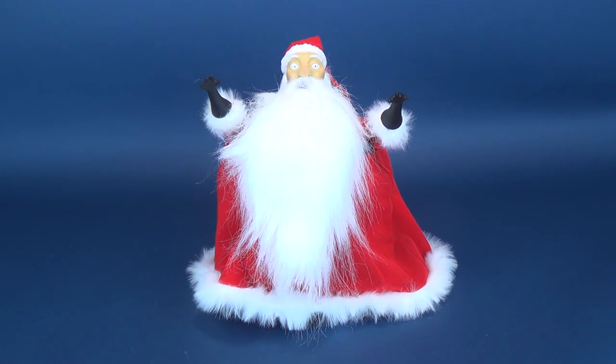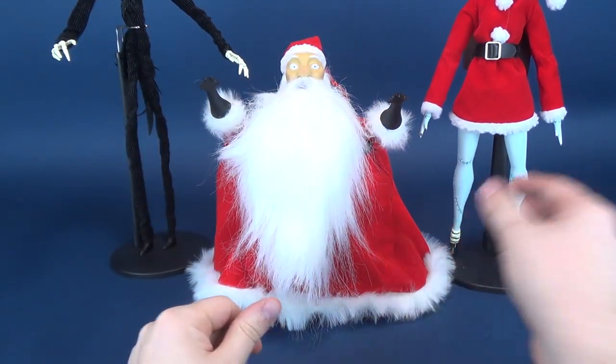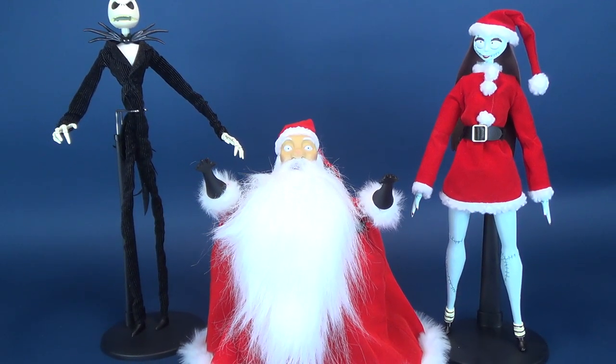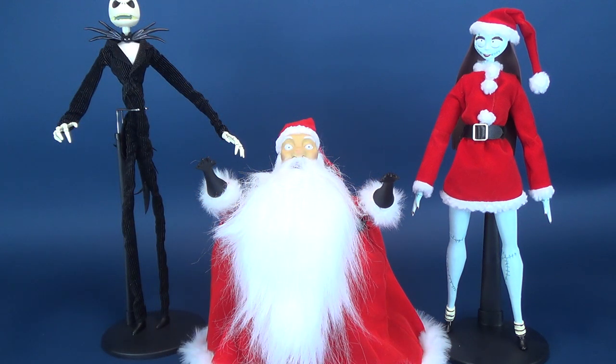He is in scale. Just to show you, here's a couple of examples. Here is Jack Skellington and also here is Sally, the Christmas version of Sally. You can see that the three figures, for the most part, are properly in scale. Santa Claus could be maybe just a little bit taller — he does come across a little on the short side. But these are great higher-end collectibles if you wanted to put out something like this for the holiday season.